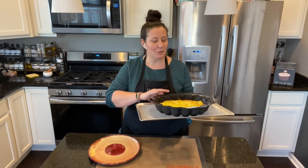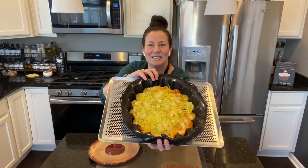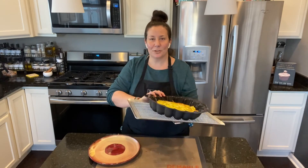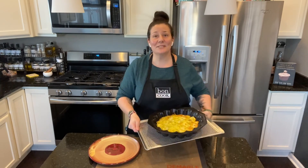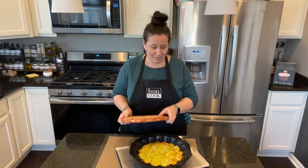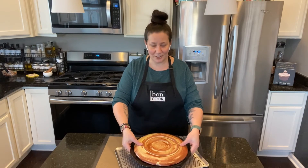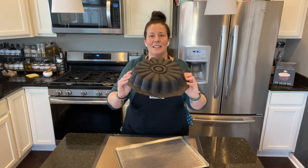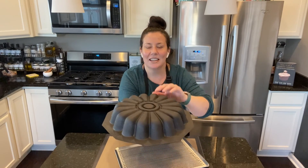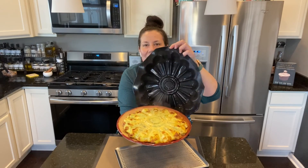Look at this beautiful quiche and how the beautiful edges all around it have gone golden brown. Now this is where the fun part comes — I'm going to flip it. I'm taking my plate right here, holding the edges, and there it is! I can already see it popped right out.